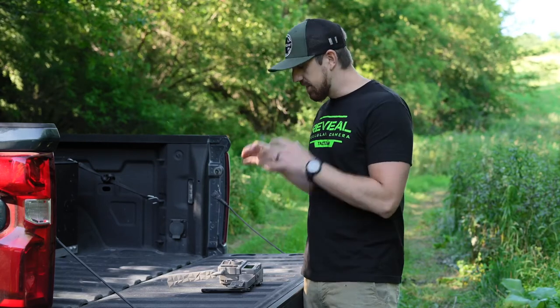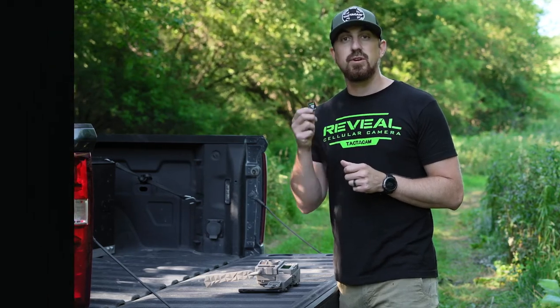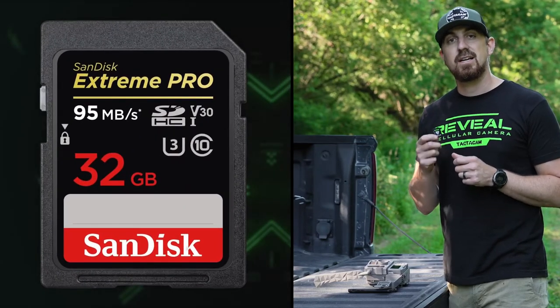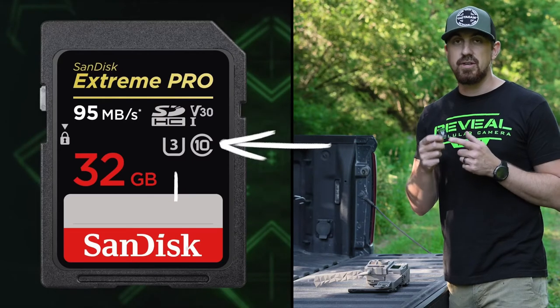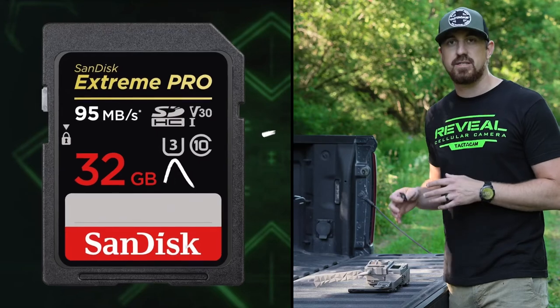Next, you want to make sure that you're choosing the right SD card. These cameras are compressing data, sending data — there's a lot going on. You have to make sure that you have a fast enough SD card for all of that to happen and send to your phone. I'm going to use the 32GB card by Tacticam. Tacticam makes a great option specifically for these cameras, but you want to make sure you're using a 32GB Class 10 U3 card — you can see that right on the card. That will ensure your card is fast enough and your camera is going to work the best for you.